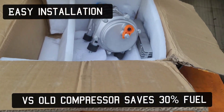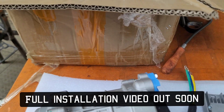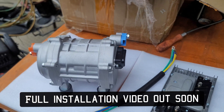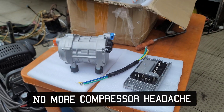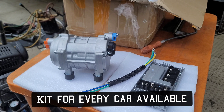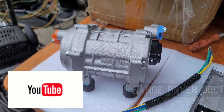It's so easy to fit to an existing system. This is the compressor unit, and we'll take you along through the videos on the installation of this unit — your electronic air conditioning compressor installation and upgrade.